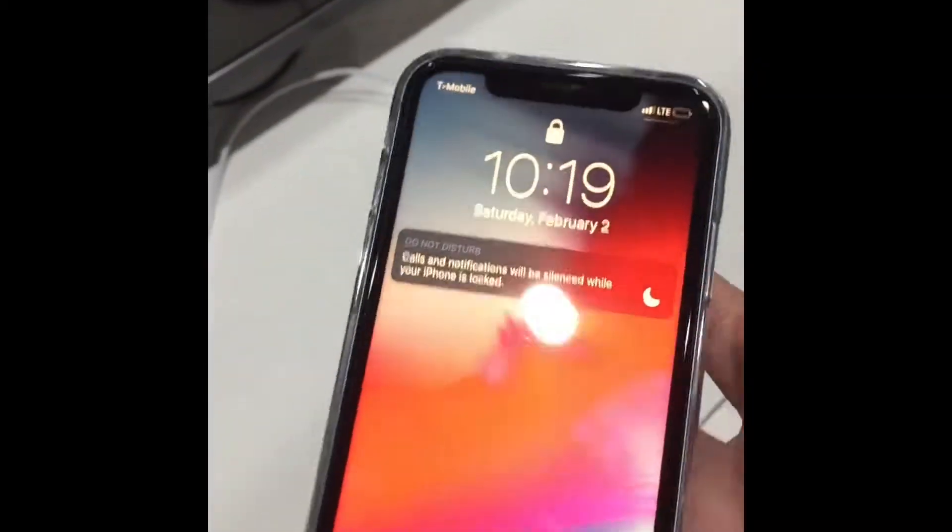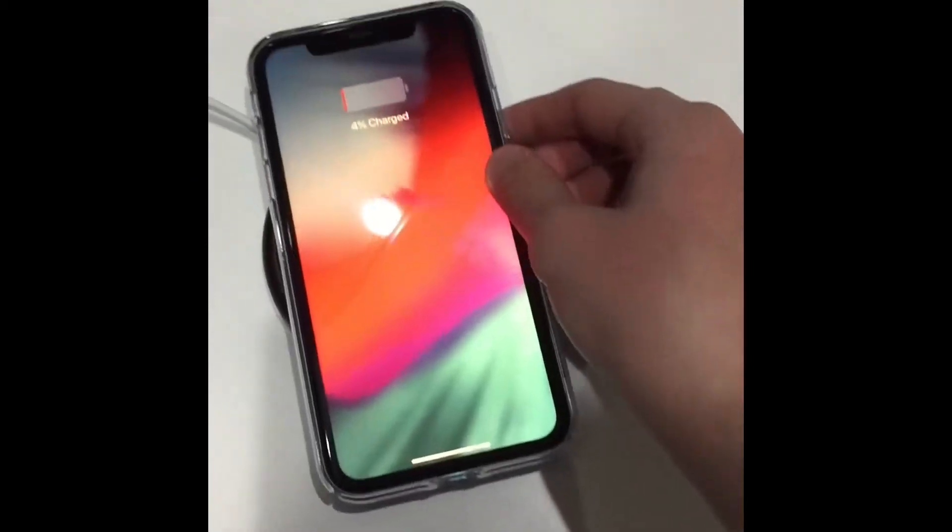How to wireless charge. First, take your almost-done iPhone XR — 4%. Next step, you put it on the totally verified Apple wireless charger. And it charges.